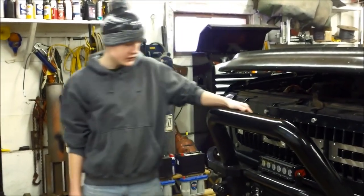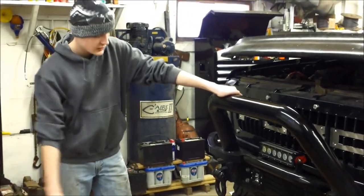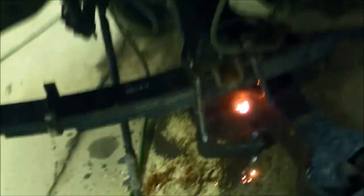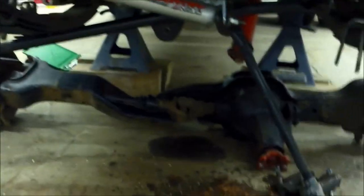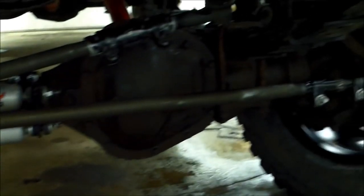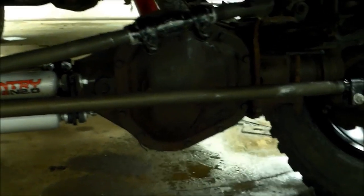Today we're doing a front axle swap. We're going to be swapping out my front twin traction beam axle with a Dana 60 straight axle. The axle's completely out now. If you do get a straight axle, try to get the linkage with it — we weren't able to because the guy sold the truck.